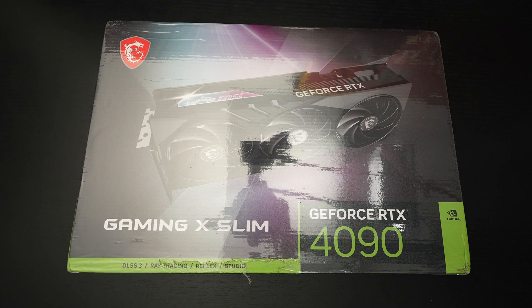Ed here with the Digital Digest, and today I wanted to share a quick unboxing and first look at the MSI X-Slim RTX 4090. This was announced roughly a month ago, and it retails for $1,699 US dollars. I purchased mine from Best Buy — I'll include a link in the description.